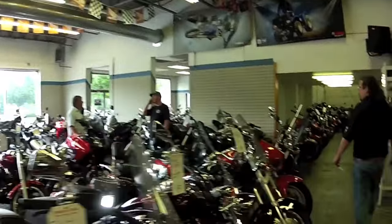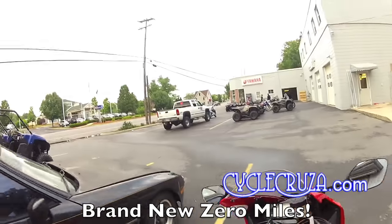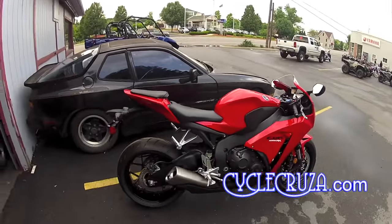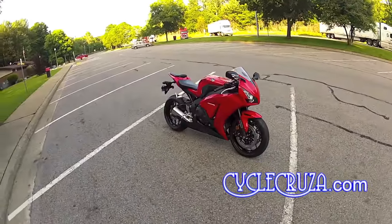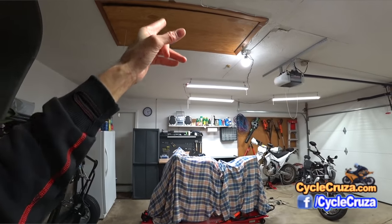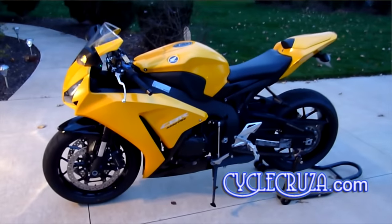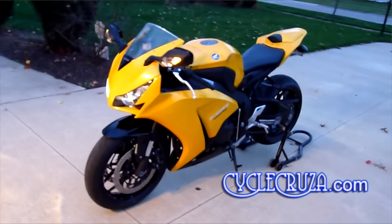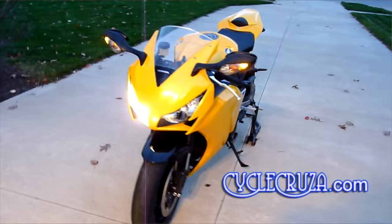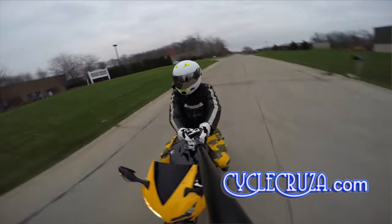I bought this bike new in 2014 — it was a leftover new model and I paid eight thousand dollars out the door. It was in the OEM red color and I decided I wanted to put some custom fairings on the bike, so I took my mint condition OEM red fairings off — which are sitting up in my attic in a box right now — and switched over to some custom yellow fairings. I love that look, it was really awesome.